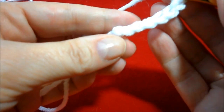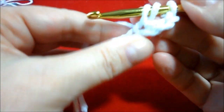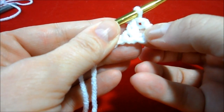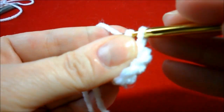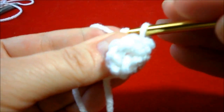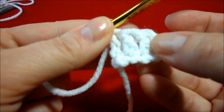Now we're going to double crochet in the third chain. The last three are your first double crochet, then you have a double crochet, and then we're going to double crochet in the last two. And there you have your four double crochets.